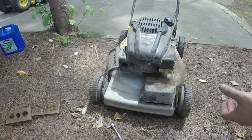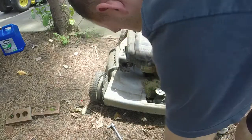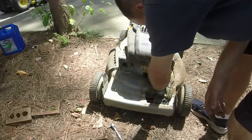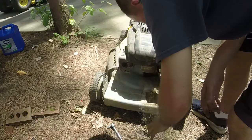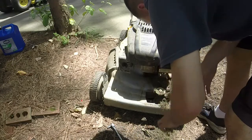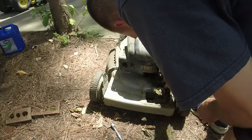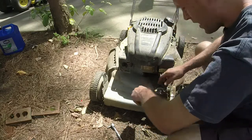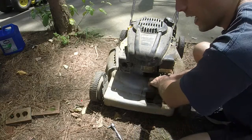Alright, I got the cover off — you ready to look? Oh yeah! I can't believe the self-propelled still worked with all that grass in there. I remember seeing Mixed Mowers had a very similar deal with one that he had.